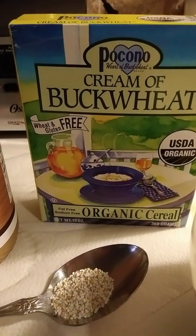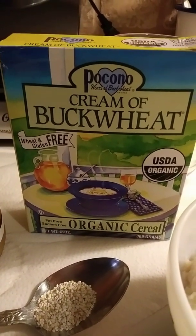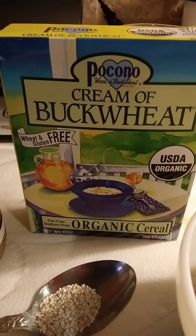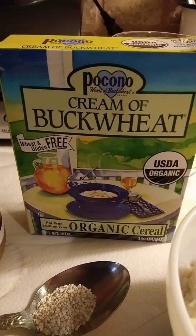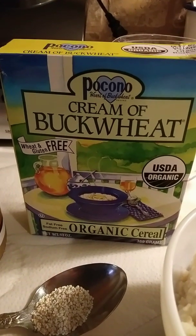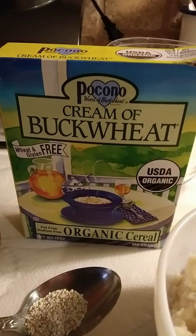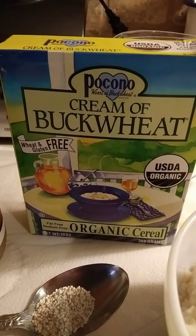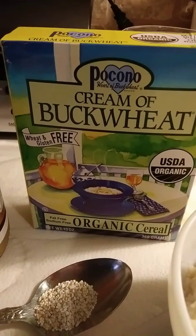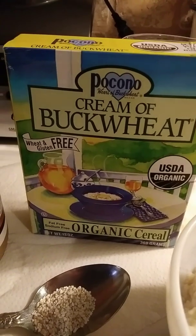If you want my referral link to get cash back using Ebates, you can go to my website at www.marketsofsunshine.com. You can sign up using my referral link for Ebates, then go to Vitacost — you can get this cheaper than any local health food store, get cash back at the same time, and browse their organic gluten-free section for other alternative choices.